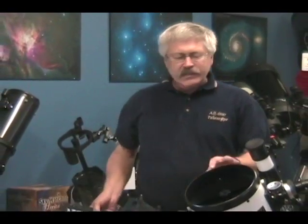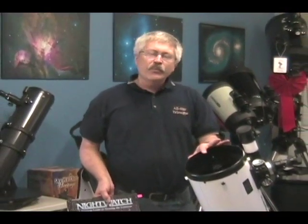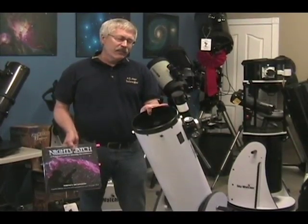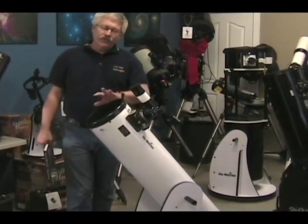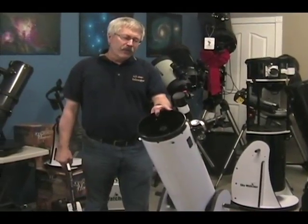The Dobsonian telescope comes in many different sizes. I learned my astronomy with the eight inch telescope, and then with the help of a very good instructor, was able to build a ten inch and even a larger telescope in the Dobsonian style. John Dobson in the 1970s popularized this design, giving you very large light gathering and a very simple design to make it very affordable.